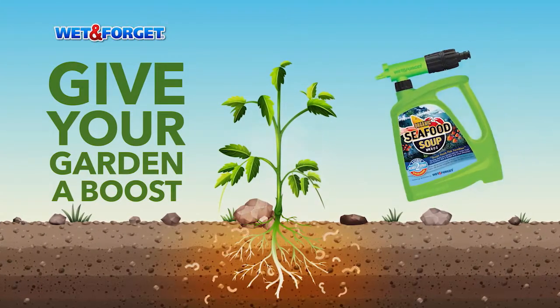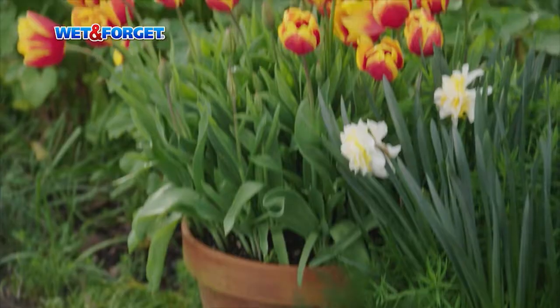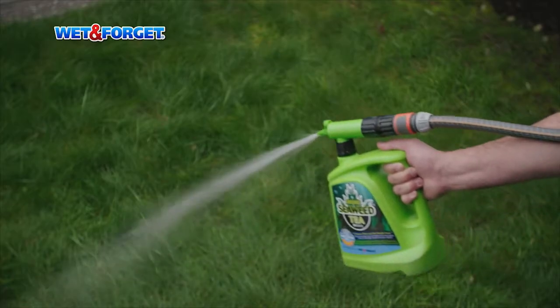Use regularly to turbo boost root growth and cropping for unbelievable veggies, orchard style fruit trees, florist quality blooms and green lush lawns.